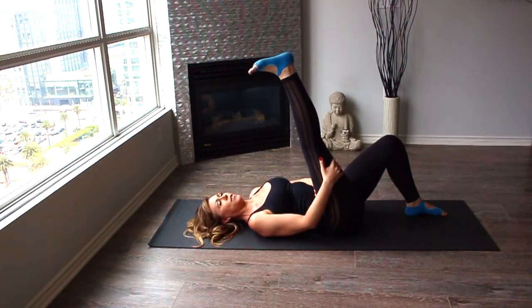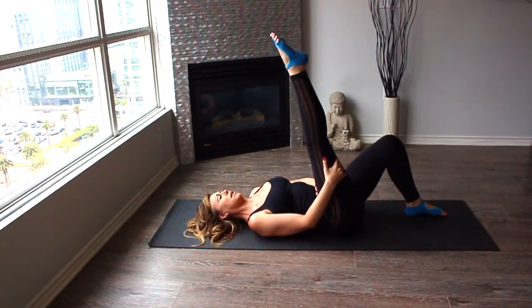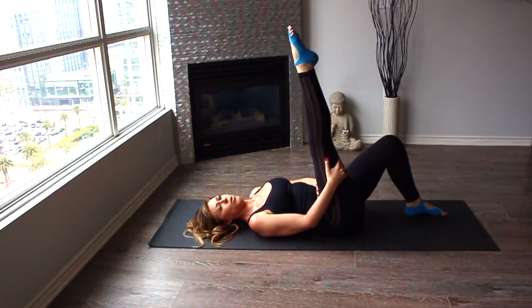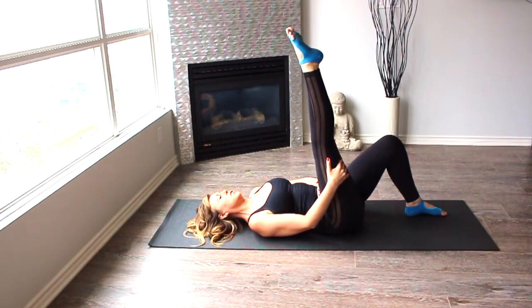Now we're gonna start flexing and pointing. Point one, flex. Point two, flex. Point three, flex. And point four. Now we're gonna not only flex, but circle. One, two, three, and four. Now let's reverse — four, three, two, and one. Well done. Bending the knee, bring your legs together.